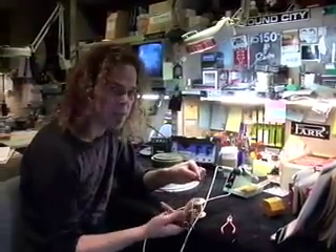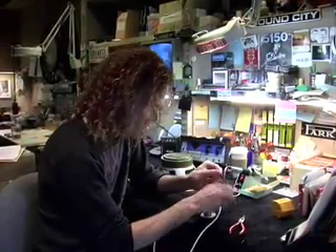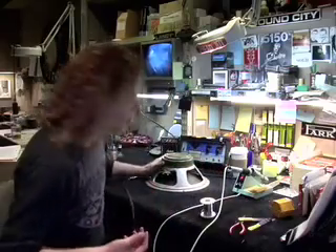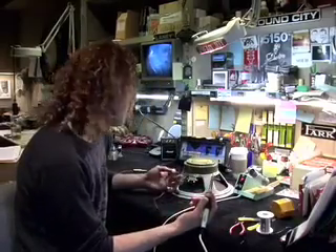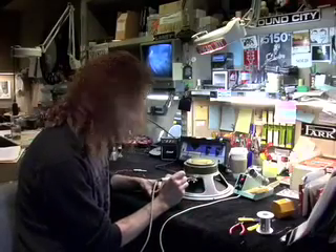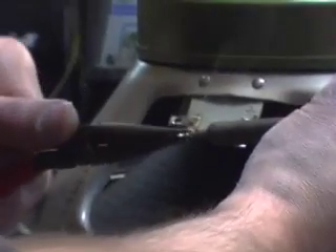I'm going to trim them because I don't need that much length — just trim the nasty end off. Now I'm ready with my wire. Then I'm going to go to the terminals. Color code when you have a red and black wire: black is negative, red is positive. You'll see on the terminals I've got a positive indication right here — that's where the red goes.